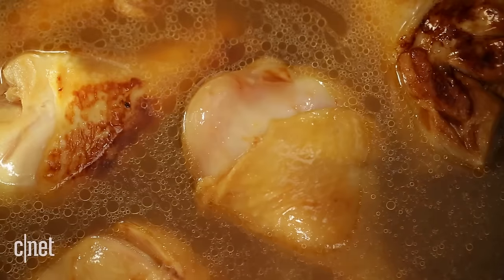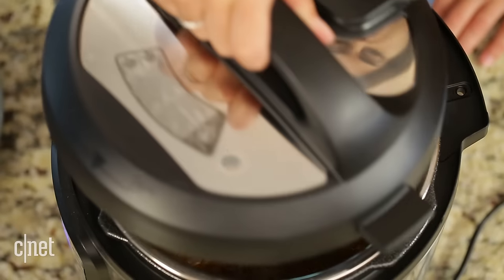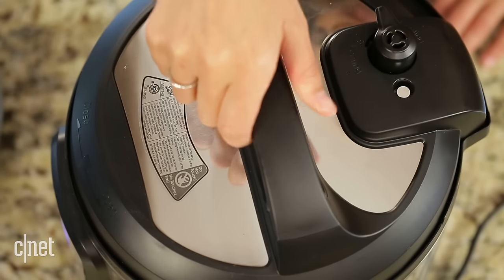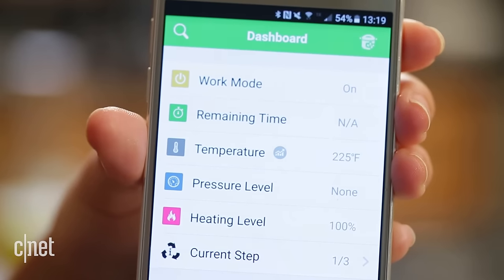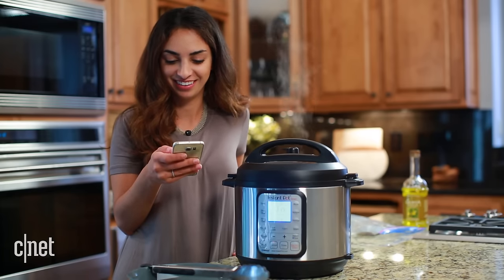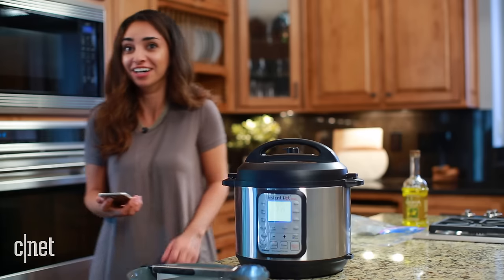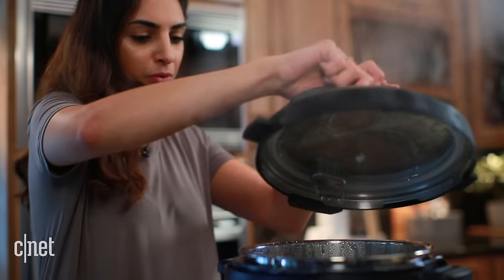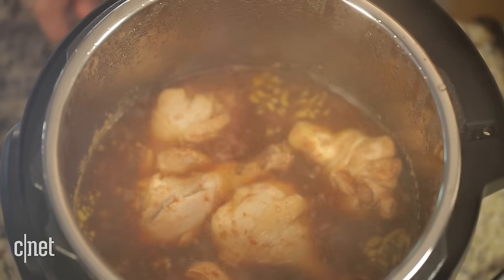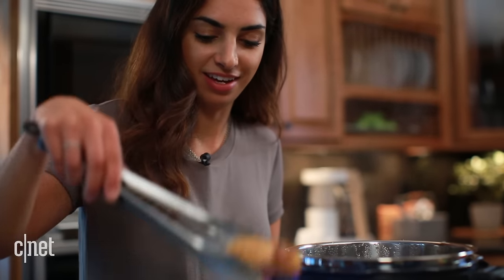Oh yeah, it smells so freaking good — you're getting all of it. Glorious, glorious things are definitely happening in there, temperatures rising. The script worked as planned and the chicken was super tender.